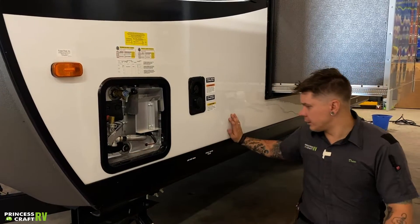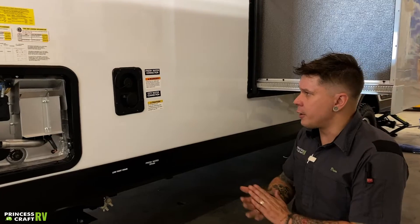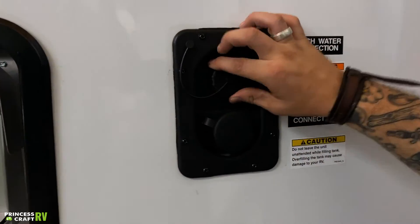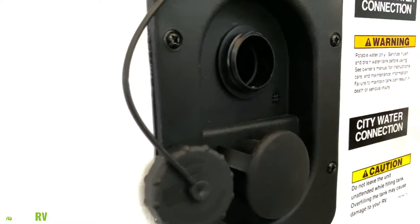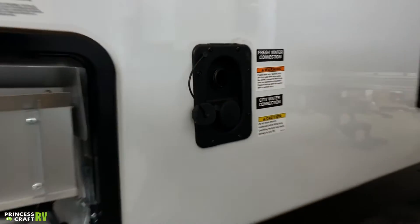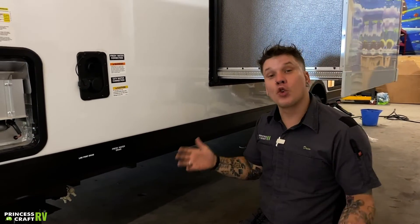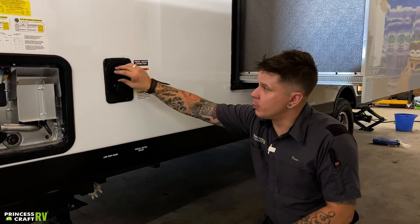Moving on, we have your water connections. These have already been referenced, but we're going to go more in depth. Up top, we have your potable water fill — that's how we're going to fill that onboard holding tank. We're going to stick our drinking water hose directly in and fill it up till it overflows. Once it overflows, we go ahead and cap it off. Just a reminder: you do need to use that onboard 12-volt water pump to draw that water up from the tank to the fixture to make it usable.